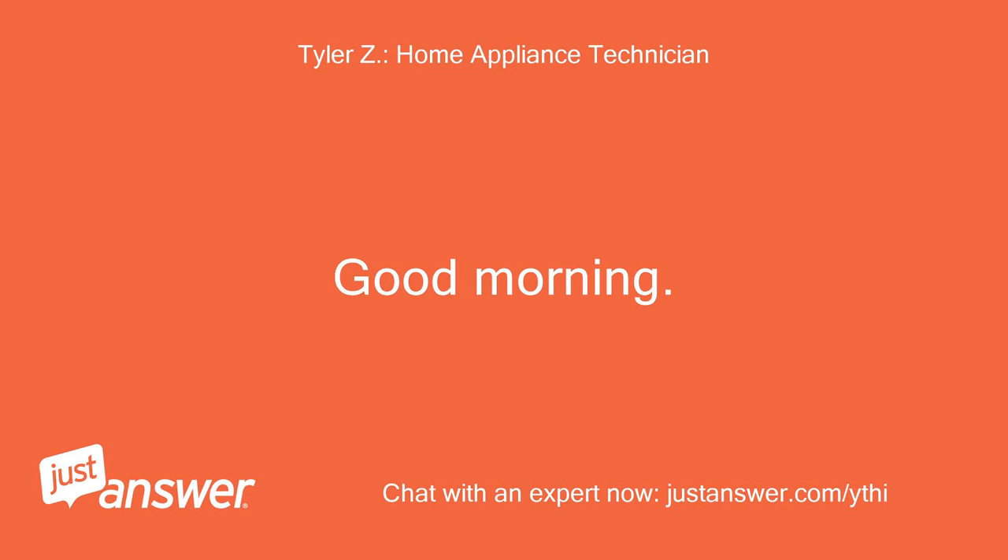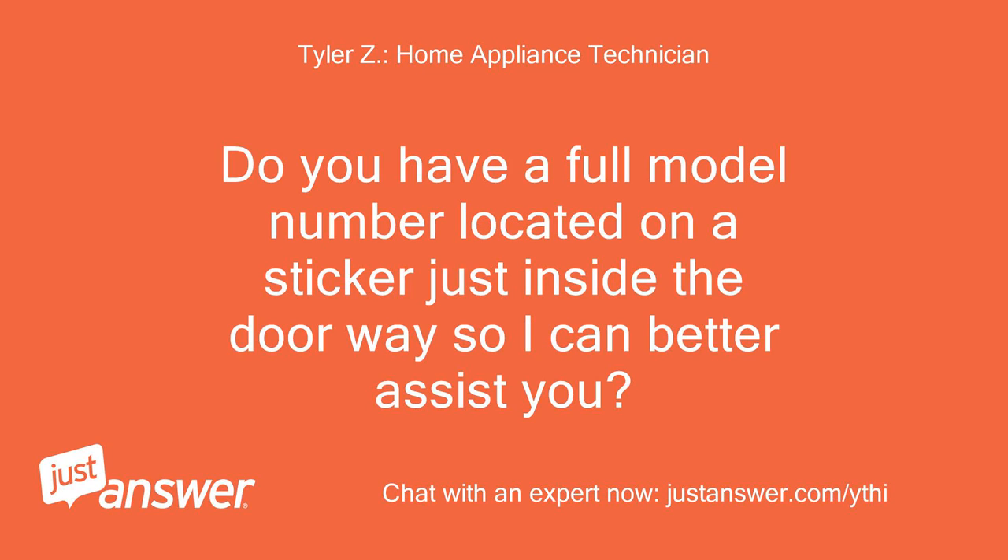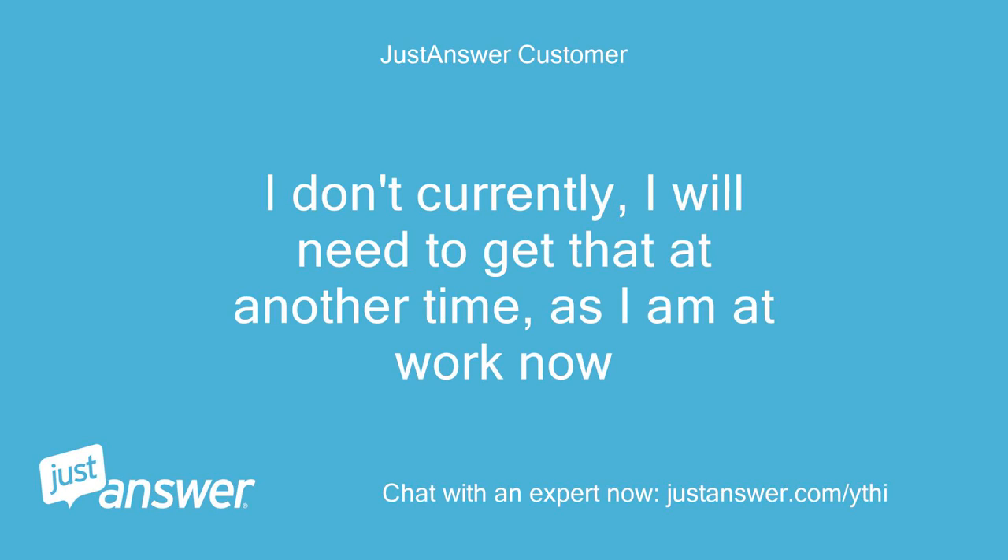Good morning. My name is [Name] and I'll be assisting you with your washer today. Do you have a full model number located on a sticker just inside the doorway so I can better assist you? I don't currently — I will need to get that at another time, as I am at work now.